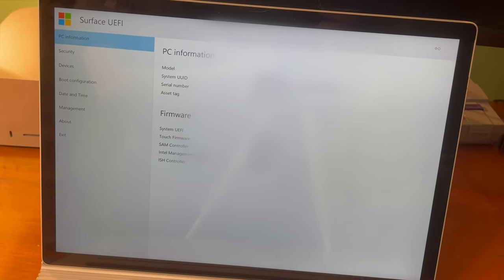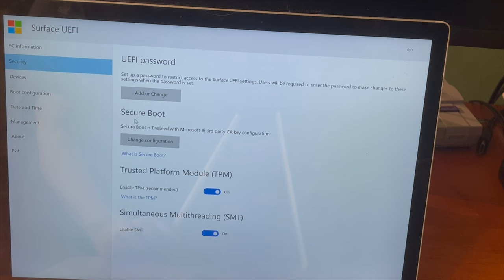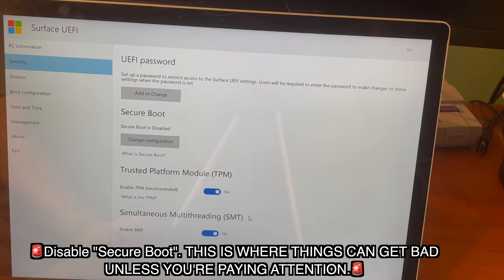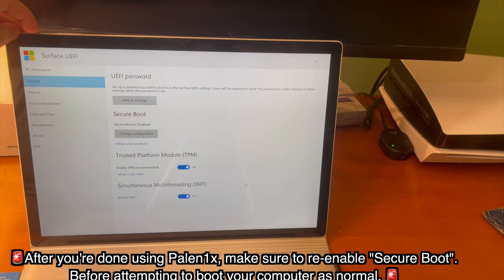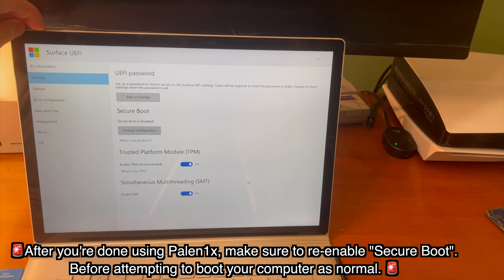And here we go. Now we have all of this various PC information, such as your computer's model number and various other things. We want to go to Security, and under Secure Boot, we want to change the configuration and disable Secure Boot. This is where things can get bad unless you're paying attention, so please pay attention. If you don't know what you're doing, changing things in this menu is dangerous. After you're done using Palnex, make sure to re-enable Secure Boot before attempting to boot your computer as normal. Disabling Secure Boot is what will allow us to boot into the USB.